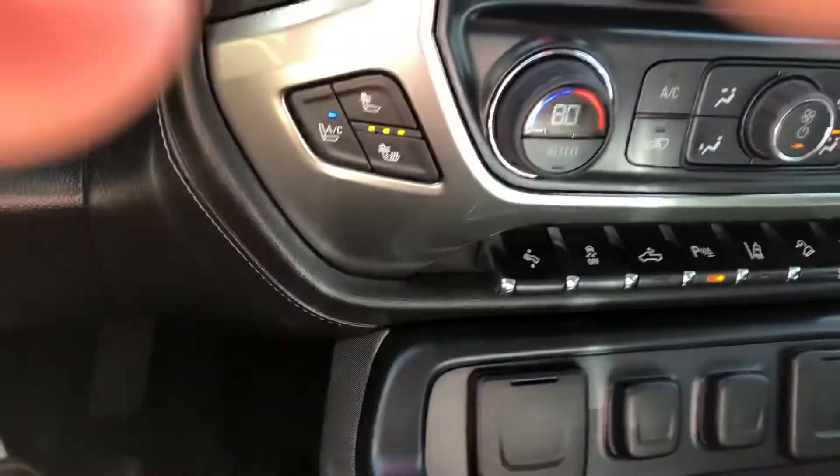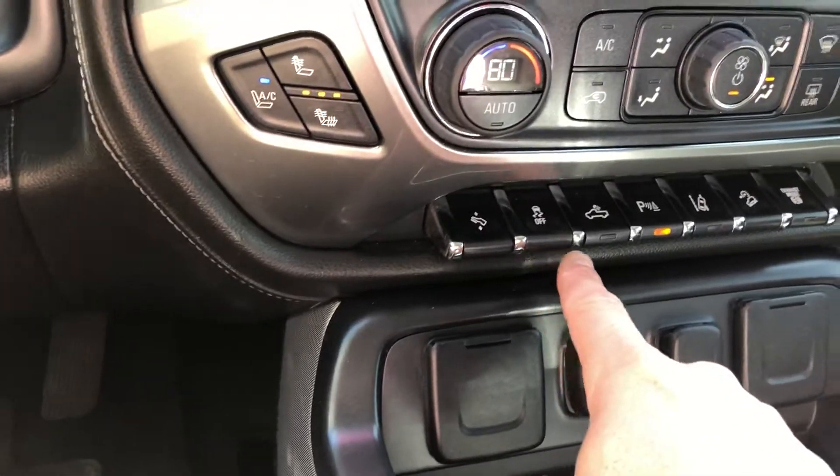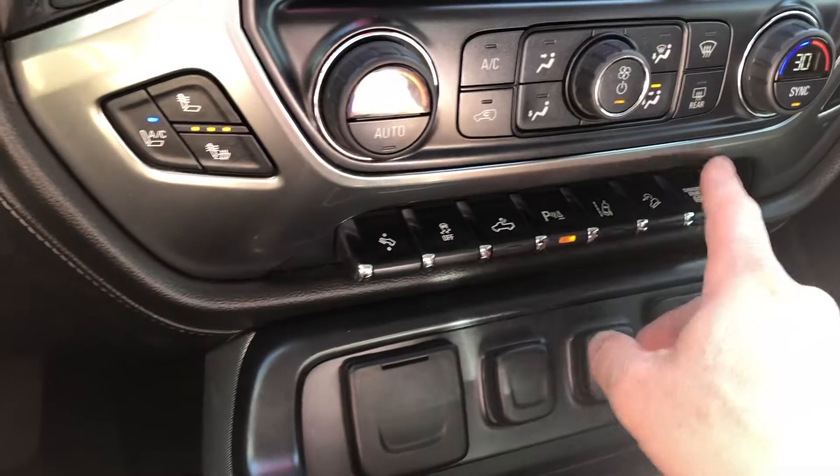Heated and cooled front seats — I'm going to turn that on. Power adjustable foot pedals, traction control, cargo light, park assist, lane departure which is very good on long trips, downhill descent, and an exhaust brake.